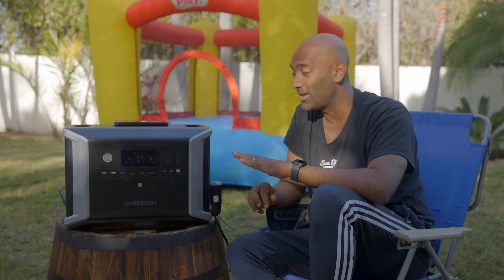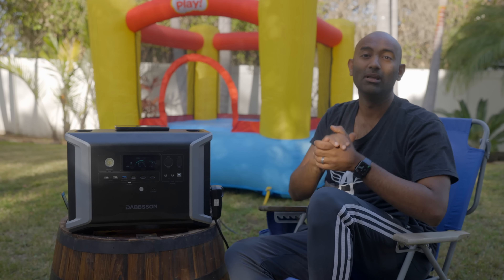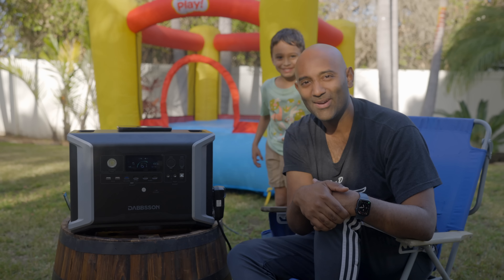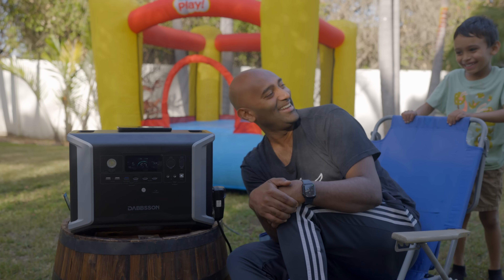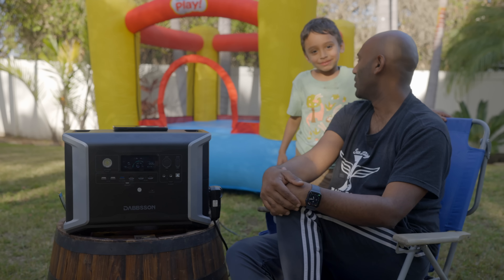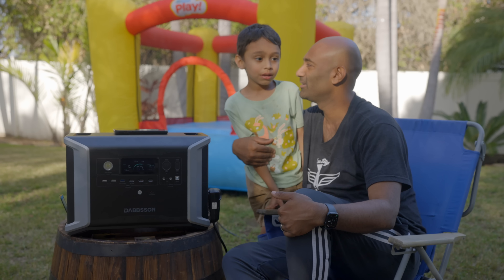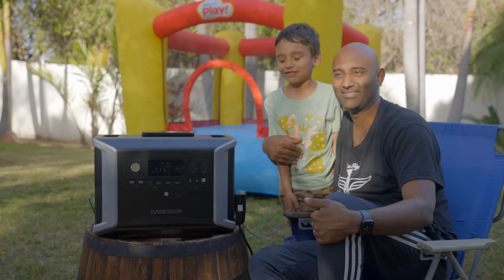That is a look at the Dabson DBS 2300. I've been using it for a little while now and I'm very impressed. And we have a special guest — you've seen him in this episode — my son Remy. You've been watching Tuba DaVinci. We'll see you next week.